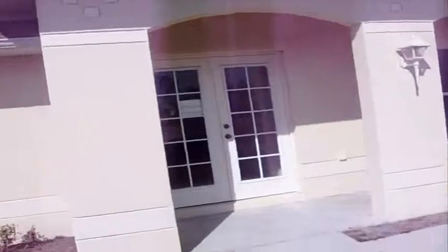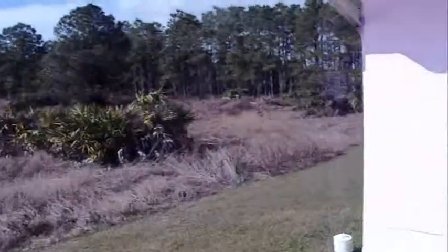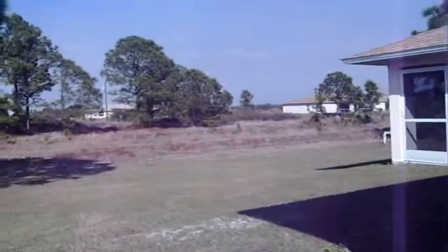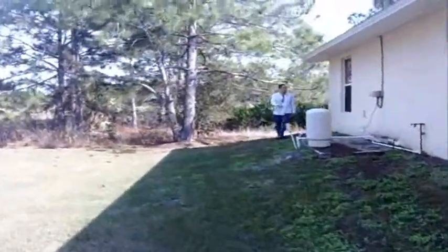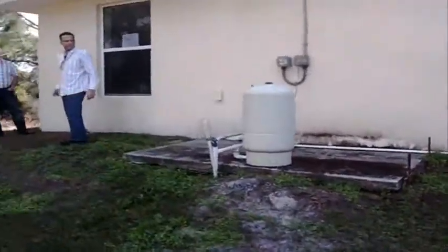We can't go in because it's locked — I think we need a key. It just gives you an idea of what the houses are like. Let's go in the back here. Back here you've got a screened-in porch. Got some well water there. It's a nice little house. This one needs a water system — it looks like somebody helped themselves to it.